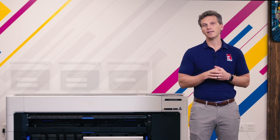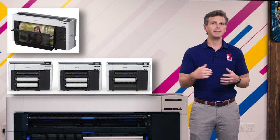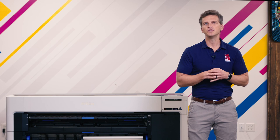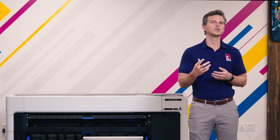Now Epson has three little brothers to the P8570D and one twin brother that has the same DNA but just works a little bit harder. Today we're going to introduce you to the newest members of the P6570 and P8570 family. We'll look at the similarities, the differences, and the costs, and try to help you make the best choice for your business.